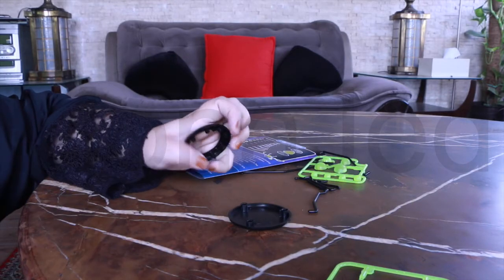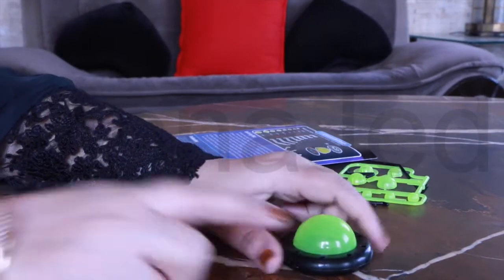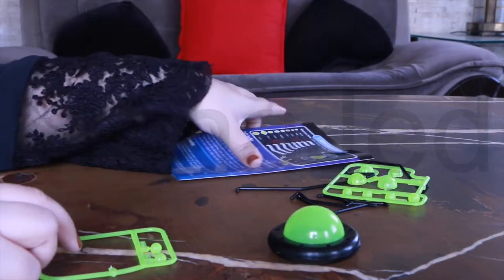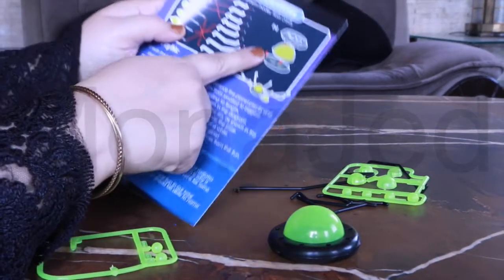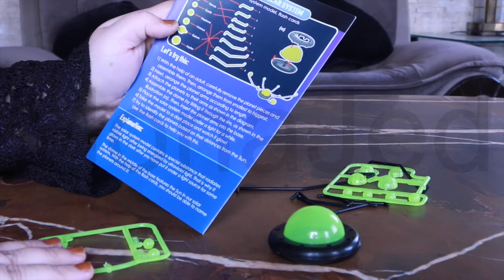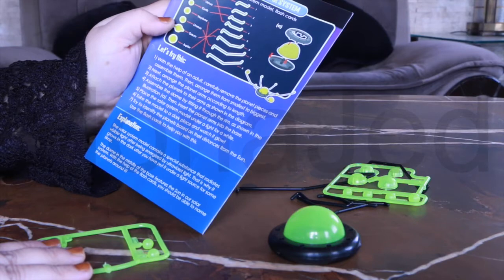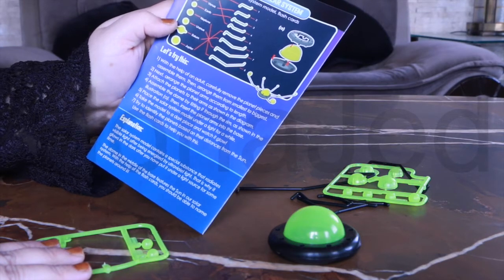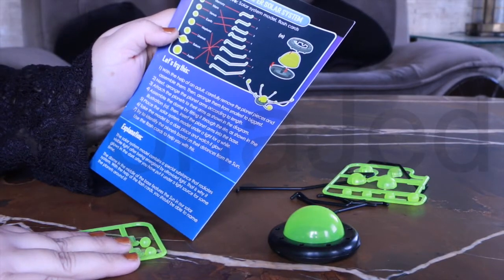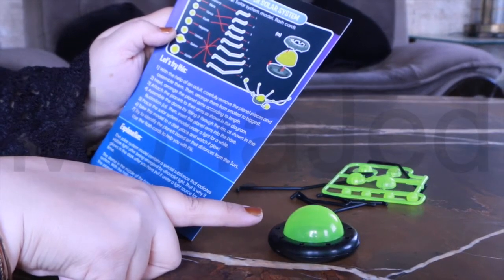You have to stick it between these two pieces here. Done! It looks like a flying saucer. So this is the sun in its holder — technical term. Now arrange them from smallest to biggest. Attach the planets to their arms as shown in the diagram. Assemble the dome by fitting it through the rim as shown in illustration A — we've already done that.